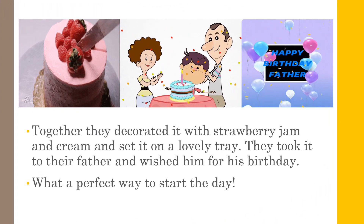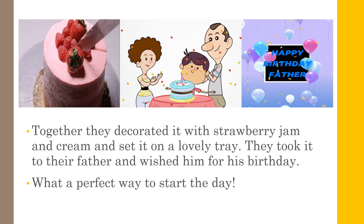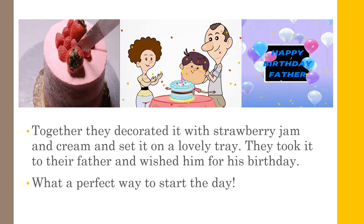Together, they decorated the cake with strawberry jam and cream and set it on a lovely tray. They took it to their father and wished him a happy birthday. To make the cake more attractive, they had decorated it with strawberry jam. What a perfect way to start the day!